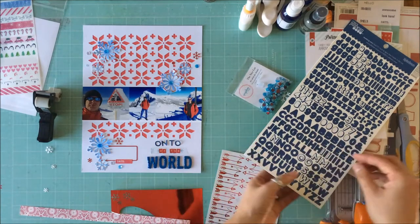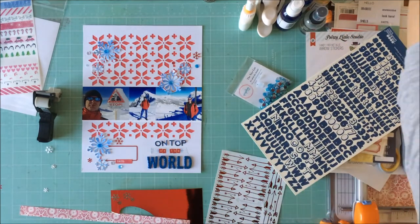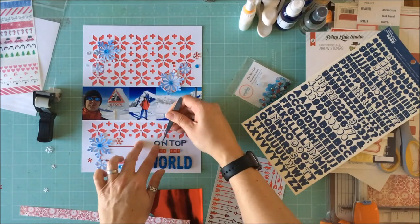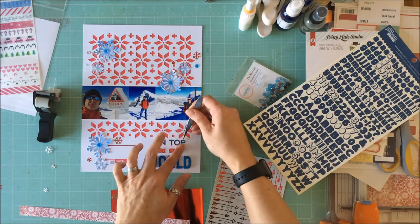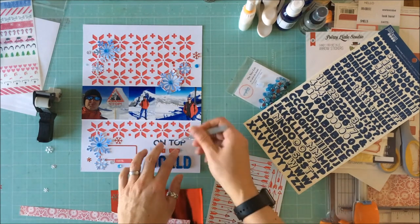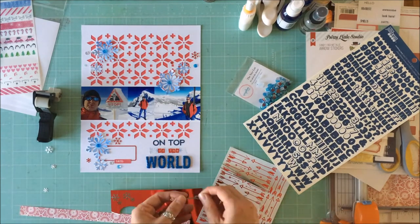Once I line up the title I am going to be finished with this layout and call it done — put the seal of approval on it. Thank you for joining me today and I hope you are inspired to dig out your snowflake punches, or you could use your Silhouette for the same thing, with some vibes and create your own wintry wonderland.